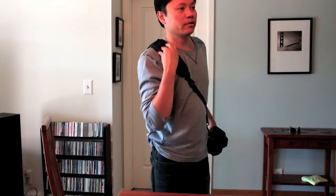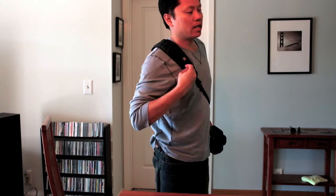Another thing I wanted to mention is that on this part of the strap, it has a pocket, and you can put an extra CF card right in here or something like that. It's not much bigger than that — you can maybe put a couple of business cards or something. So that's pretty handy.